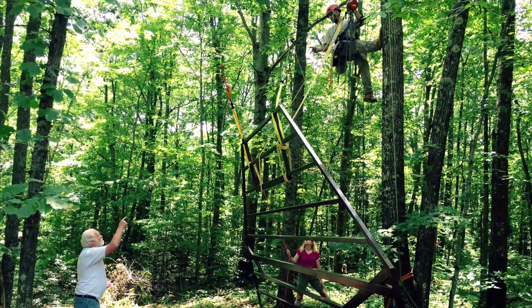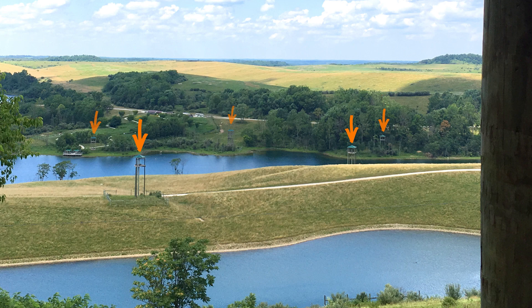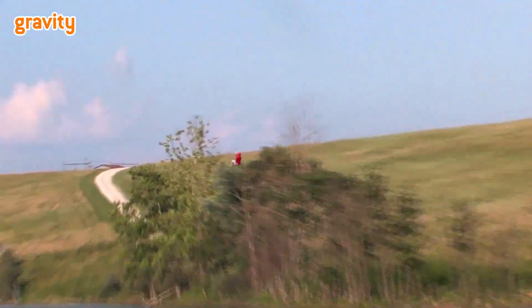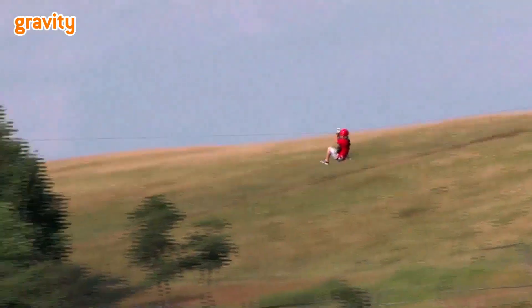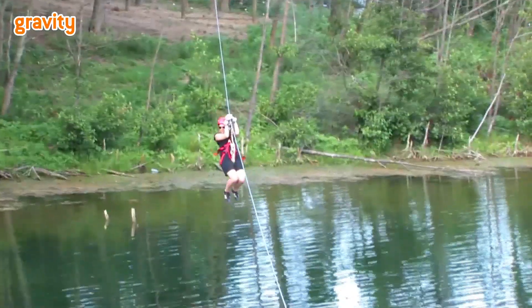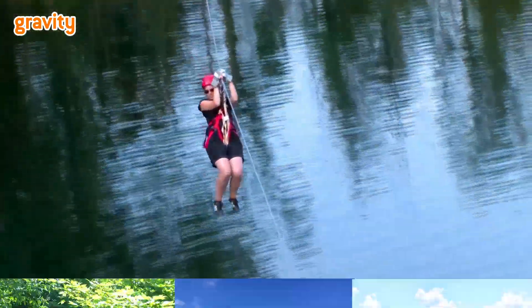When Larry designs a zipline course, he makes sure each tower is lower than the one before it. That creates a downward slope on each cable. Ziplines use the force of gravity to pull riders down the cables, so when you ride a zipline, gravity does all the work to speed you up.